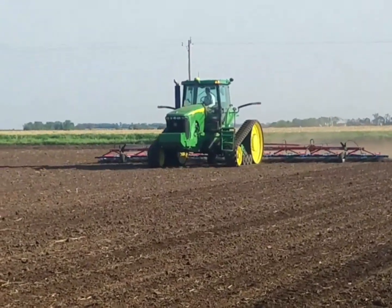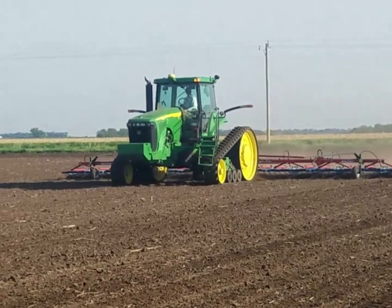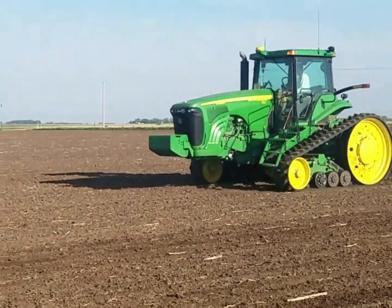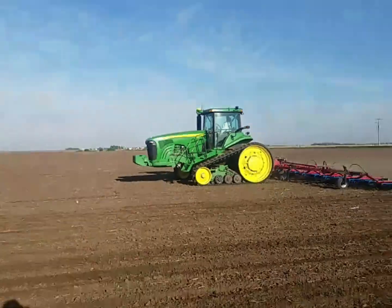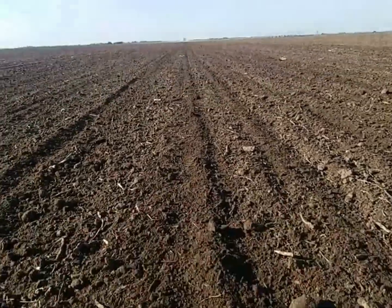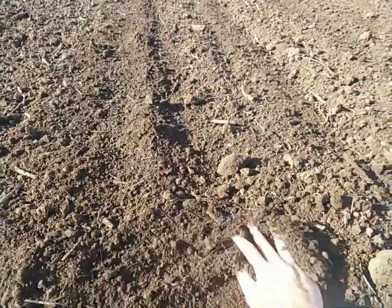There are a couple of settings with this tool. You can adjust the height of the tine weeder — how high or how deep it travels into the soil. We have this set up about a half inch above the seed. You can also adjust the angle in which the tines run, making it a very effective tool in organic production.